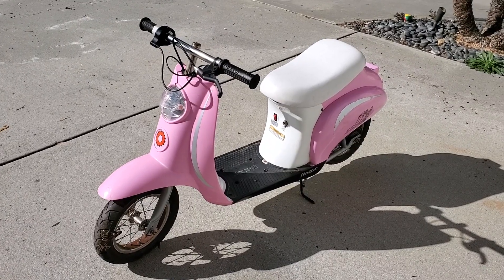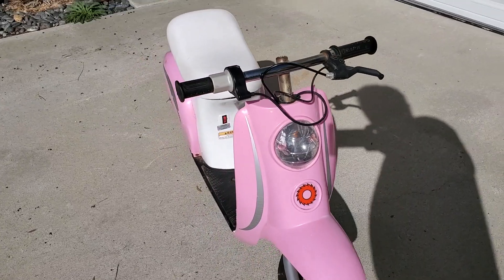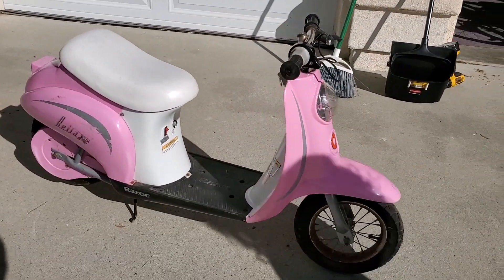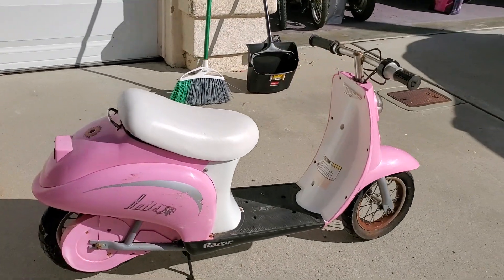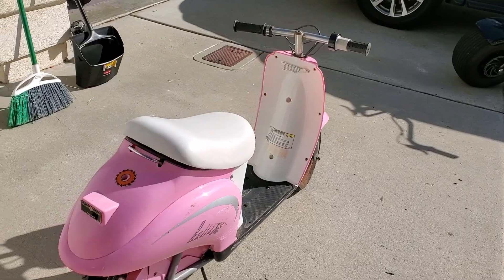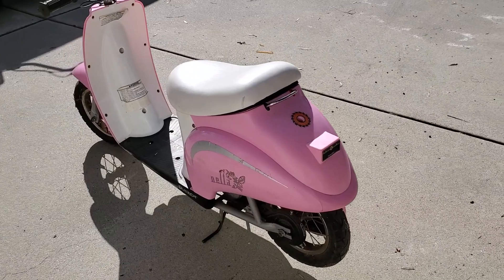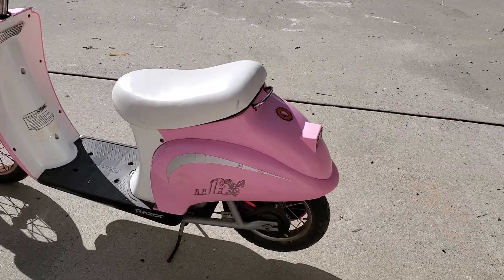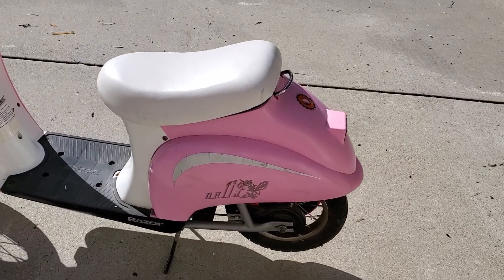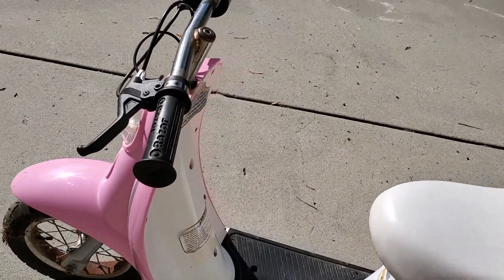Wait, does it actually work though? Not yet. We are going to fix up the pink razor scooter and get it working. We just got this super cheap non-working — I've been working on this guy for three months to get him to sell it to me at the price I wanted to pay, and he wasn't willing until he was.